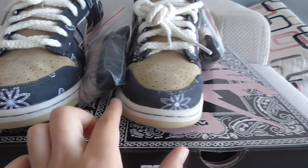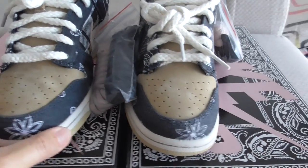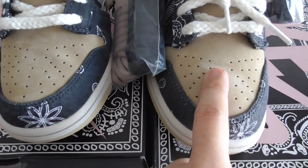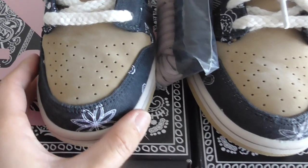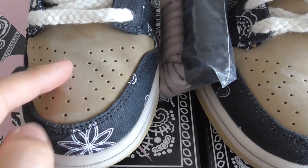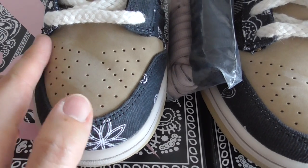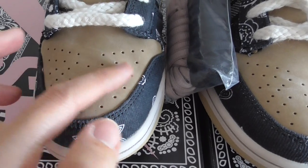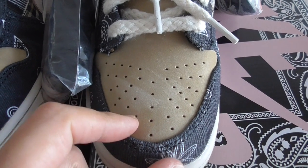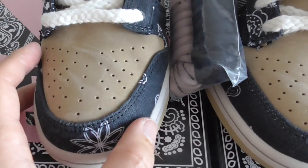The other version looks like this. About the materials on the upper — this is the suede material — our version has very good material. The color of the panels on the front part on both pairs looks very good, but the other version's panels are not so regular.